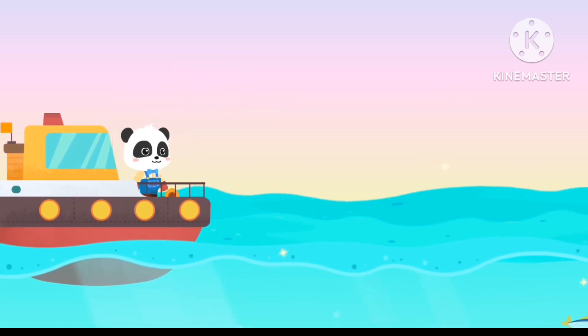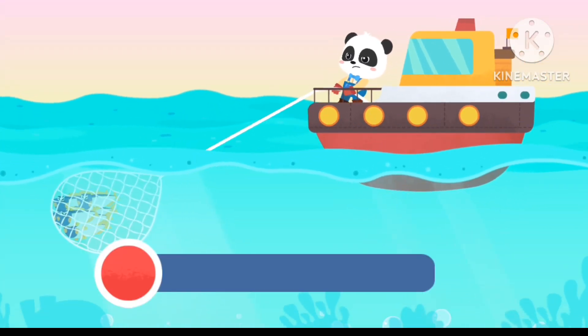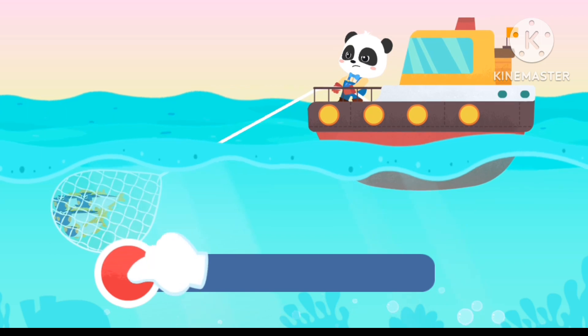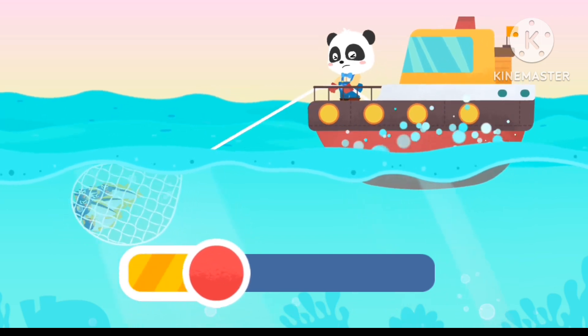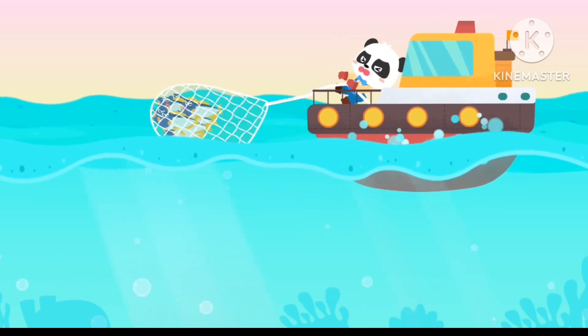Look, the shoal of fish is gone — let's go after it. A shoal of fish is gone, let's pull up the fish net. Fast, fast, fast!